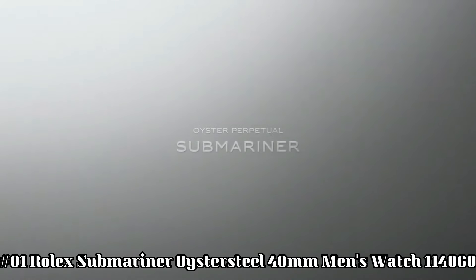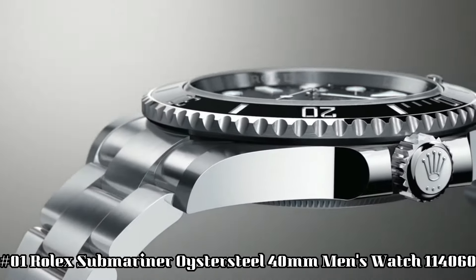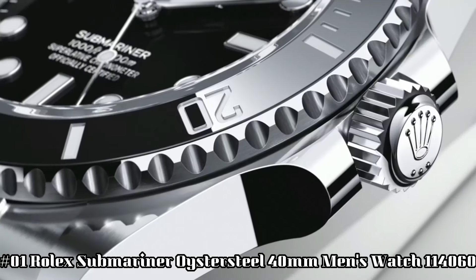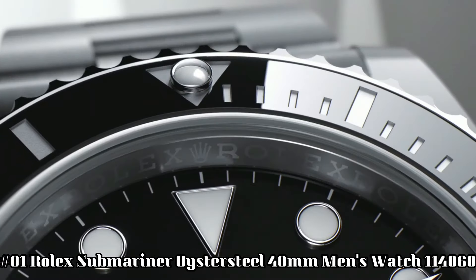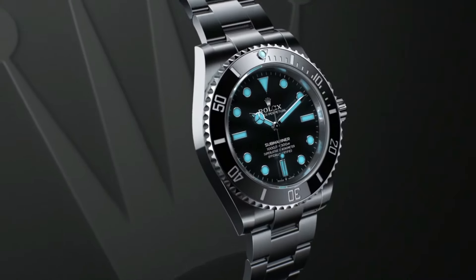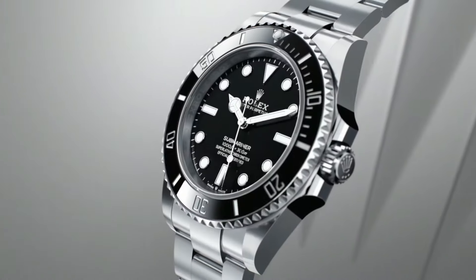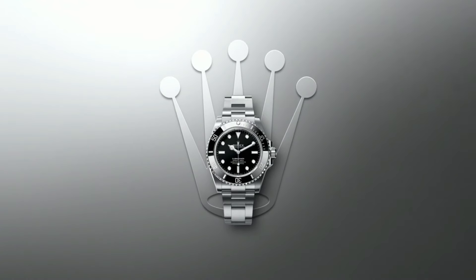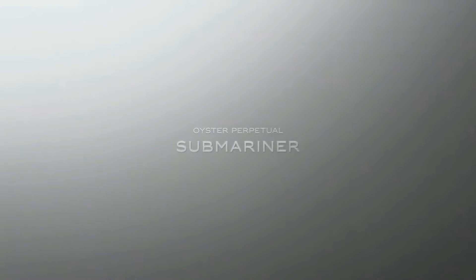Number one: Rolex Submariner Black Dial Oyster Steel, 40-millimeter men's watch, reference 114060. Polished with brushed steel case and oyster bracelet. Self-winding automatic chronometer movement. Date feature with cyclops lens. Swiss made. Black dial with dot hour markers, black Cerachrom ceramic bezel insert, engraved 60-minute graduations. Instantaneous date with rapid setting, stop-seconds feature for precise time setting. COSC chronometer certified.